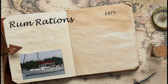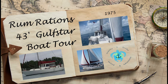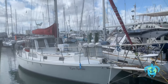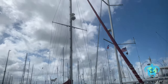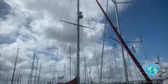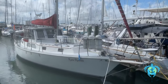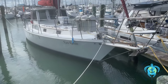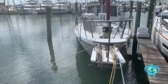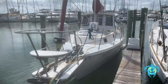Welcome aboard Rum Rations. This is a tour of my 43-foot 1975 Golf Star. She's a sloop-rigged center cockpit with a full enclosure. She spent most of her life as a freshwater vessel, Canadian flagged, before I acquired her. She has a 50-foot mast, 10 opening ports with screen, and 6 hatches with screens and shades. This, in conjunction with the 12 twelve-volt fans throughout, provides maximum airflow for comfort.